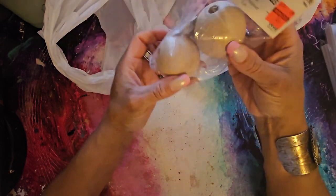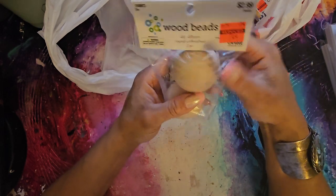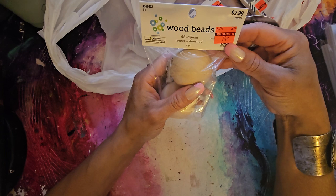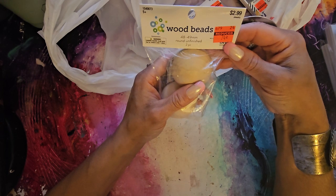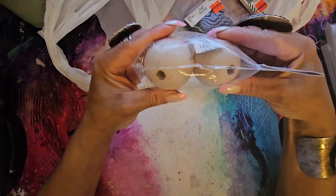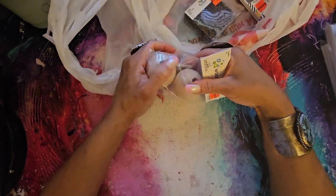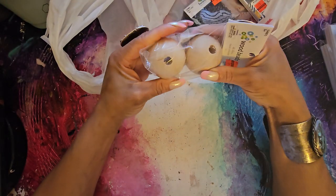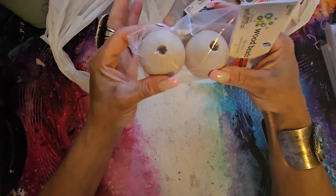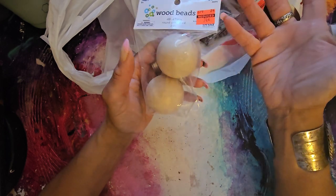I got me some wood beads — some wooden balls! $2.99, got them for 74 cents. These are 48 to 49 millimeter round unfinished, two pieces. Do I know what I'm going to do with these? No, but I found them and thought, 'You know what? Something like this you need in your stash.' The only thing I could think of right away is tassels — wouldn't these be cool at the end of a tassel? That may be what I do with them. At 74 cents, I picked them up.